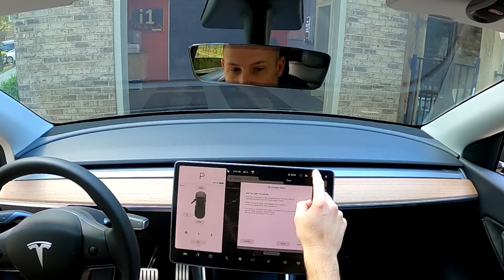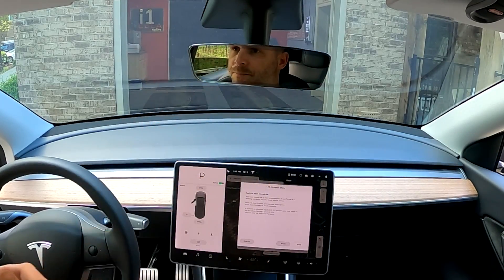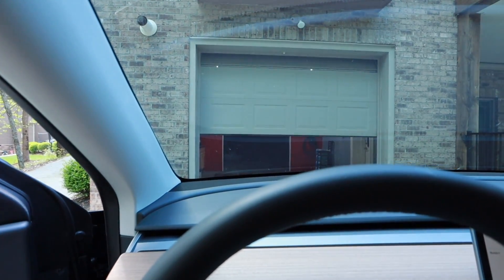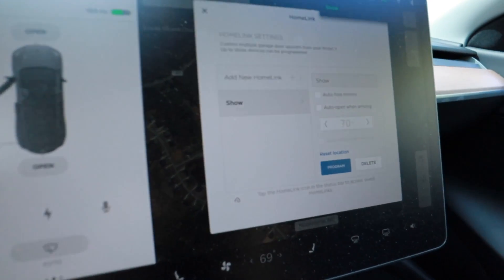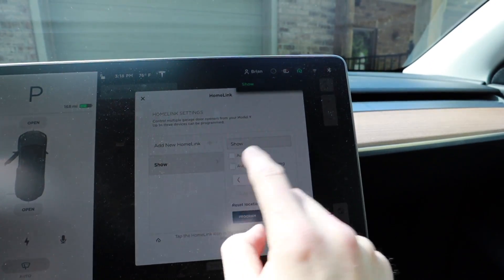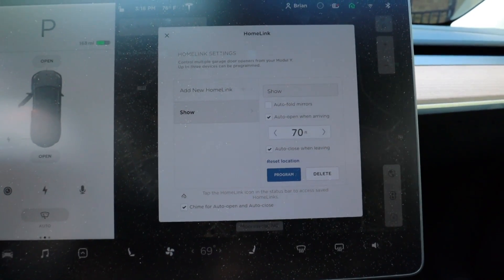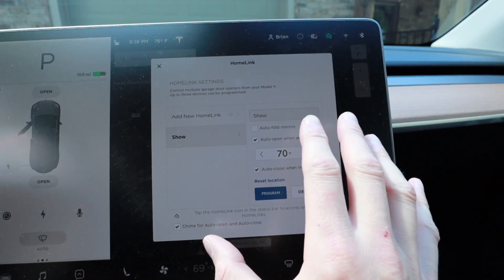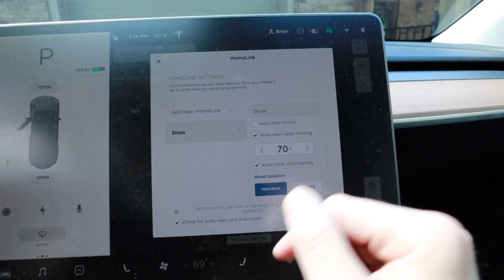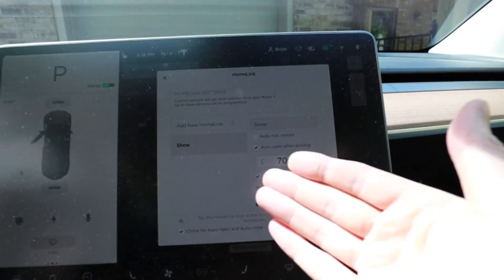Now we're going to test it. We hit Show — took a couple of tries — and now it works. We want to make sure we test it to confirm it works. We click Save and now comes the fun part: we can customize how we want this. I don't need the automatic folding mirrors, but I do want it to open on arrival and close when we leave. I'm going to turn on the chimes so I know when it's doing that. I'm going to try 70 feet and see how that goes. That's all you have to do — you don't even have to hit Program. You can reset the location if you'd like to, but there's really no need.